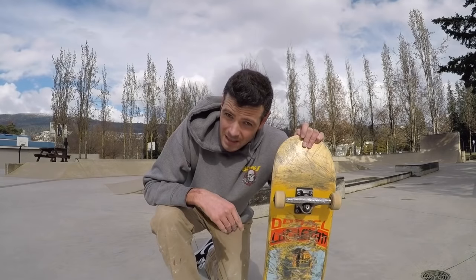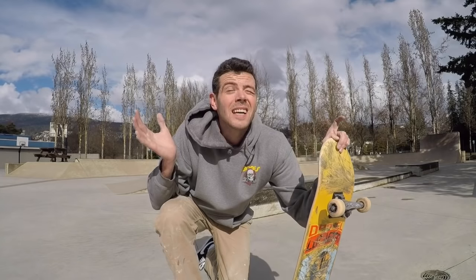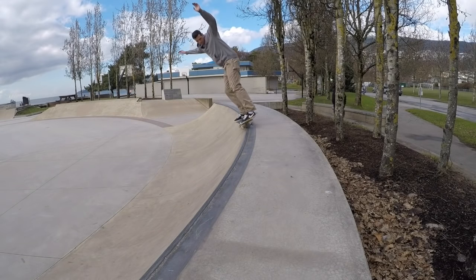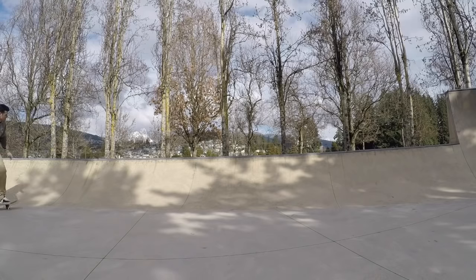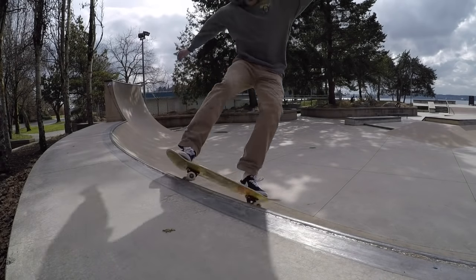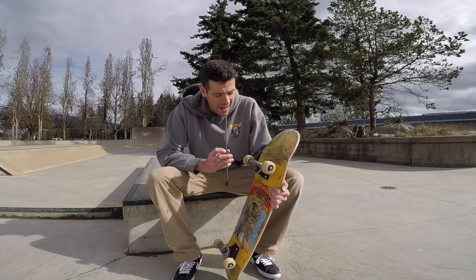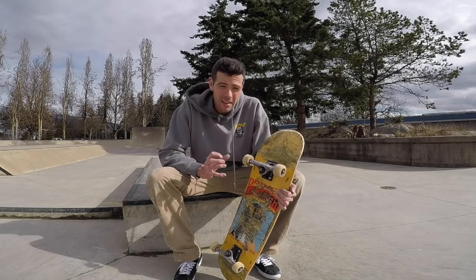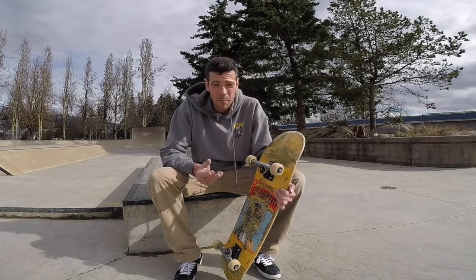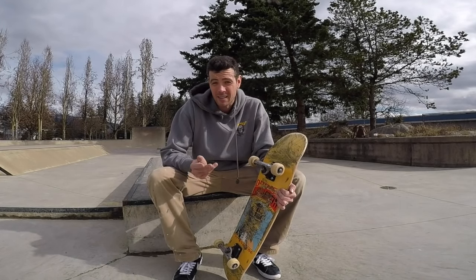Next let's try it on some transition to see if these still have that nice coping hugger feel that Thunders are known for. I know Thunders to be nice coping huggers, and now once I increase the height a little bit I would say they feel a lot more like Indies — which isn't bad by any stretch. Look how many amazing transition guys ride Indies exclusively.